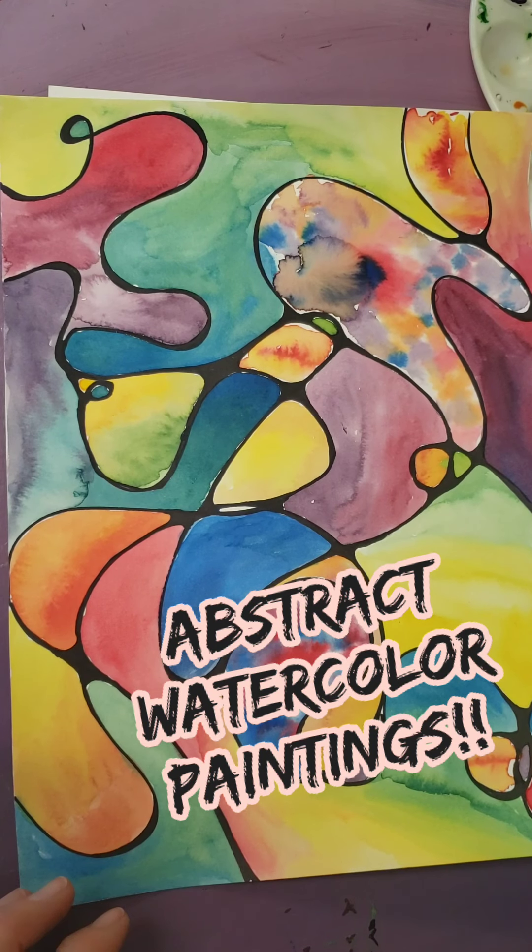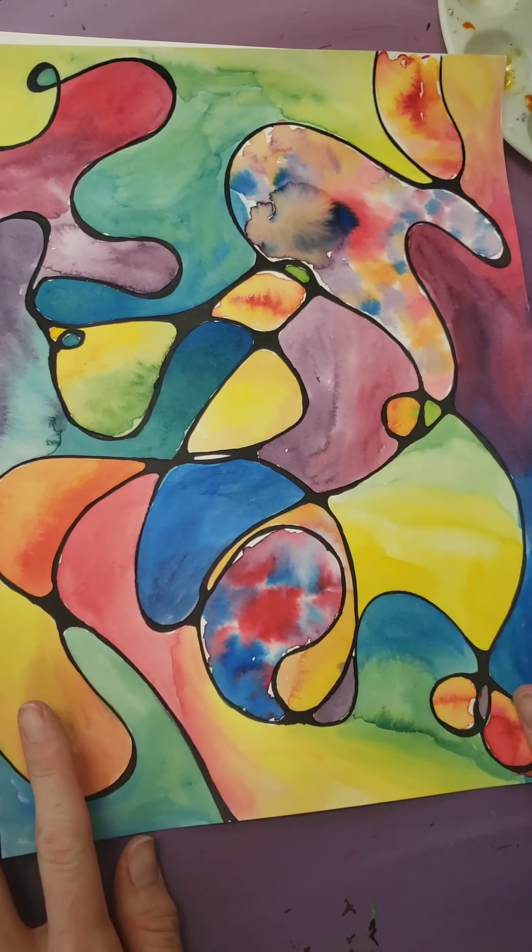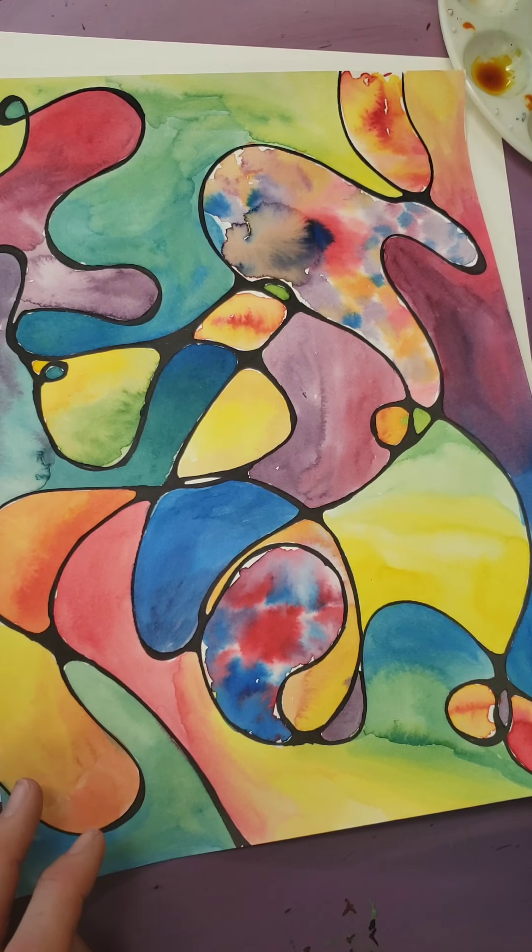Hey Mustangs! Ms. Flores here in the art room. We are going to practice some watercolor techniques today in your free painting.